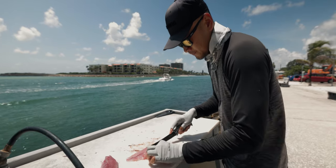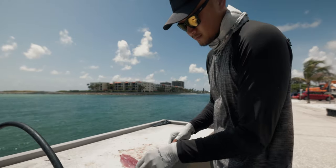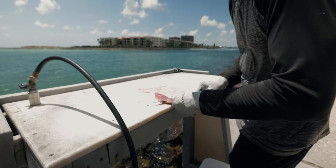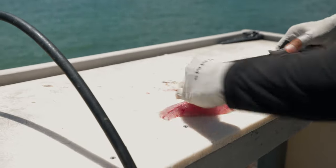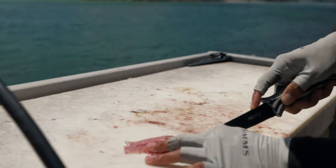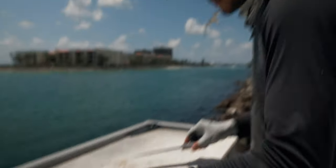Get the pin bones off. This knife just cuts like butter man. Good stuff. Just get the pin bones off this one too. Good deal.